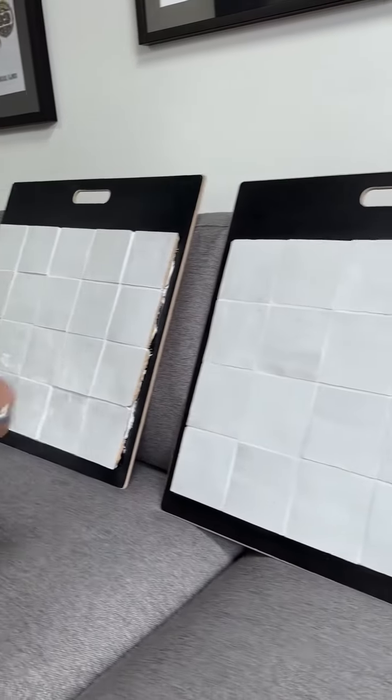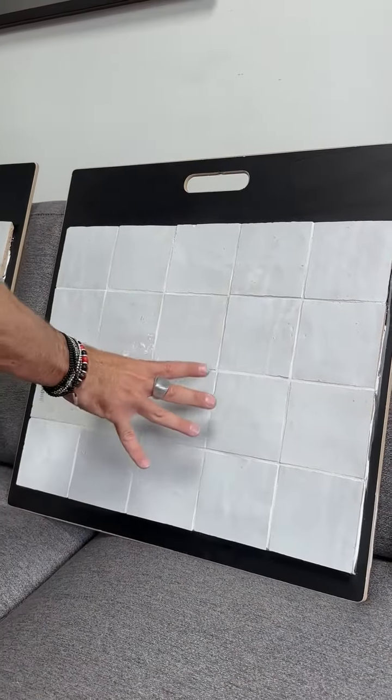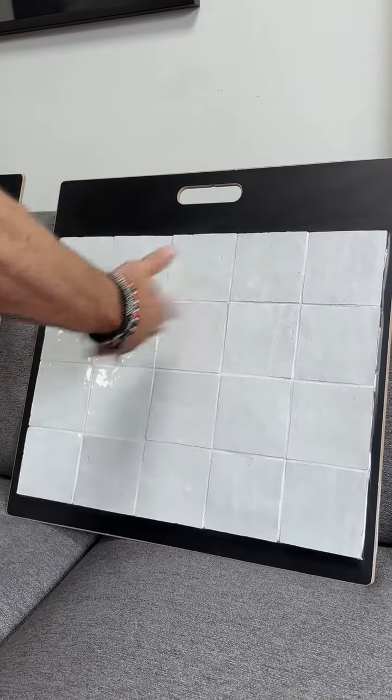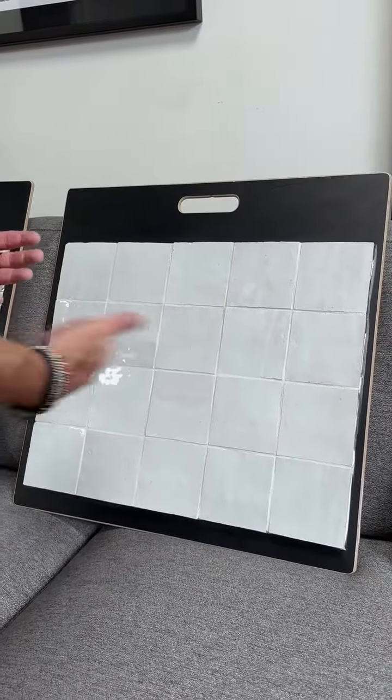Another option is to create a bigger grout joint — use an eighth of an inch grout joint. Now we're able to actually spread that out a little bit, make a flatter surface, and make the grout joints line up a little more cohesively so it flows a little better. We're building out those surfaces to make it a little flatter.